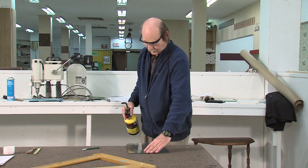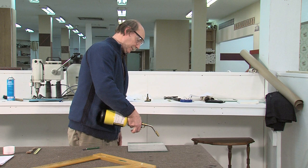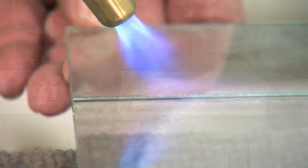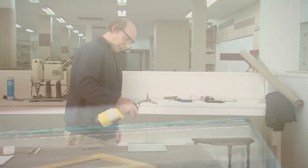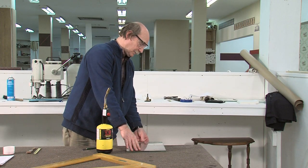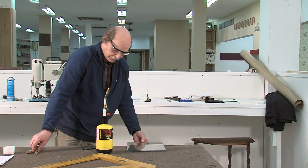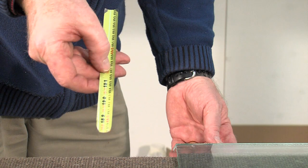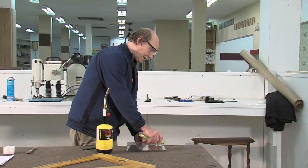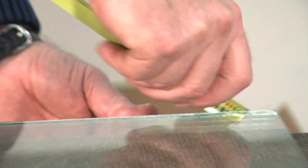Then we take our torch and we heat the cut until it sags down a little bit. We can push it down a little bit. Then we take an old piece of tape measure blade because it's thinner than a razor blade. We push that down, cut like that, and then it'll come off.